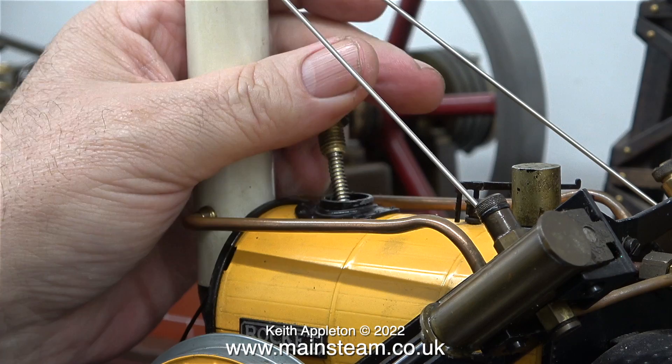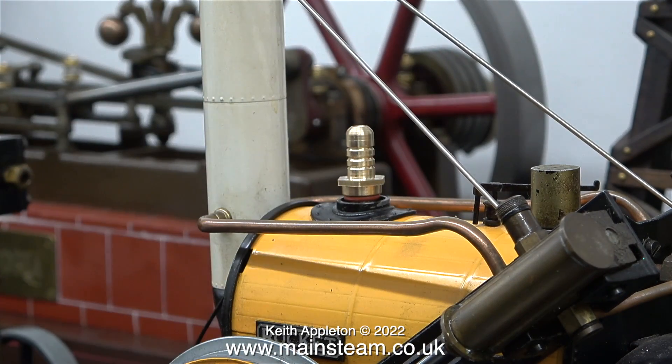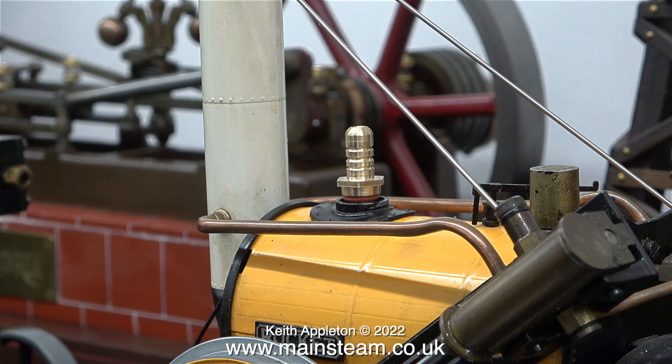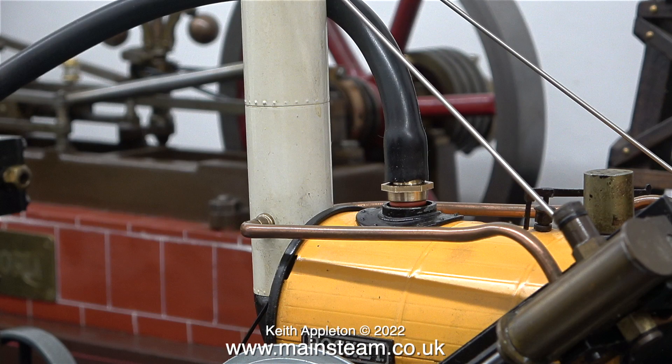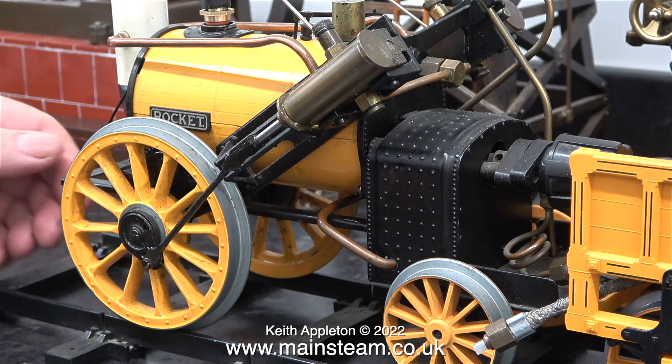What I'm doing here is removing the safety valve and in its place I'm going to fit this compressed air connector. I made this in a series called 'Model Engineering for Beginners' — it was a bit of a rush job so it's not perfect, but it will do the job. I've connected a piece of silicone rubber tubing and the other end is connected to the pressure regulator on my compressor.